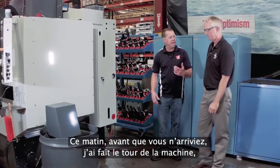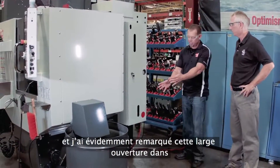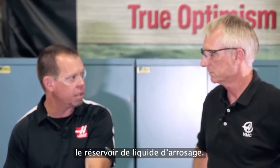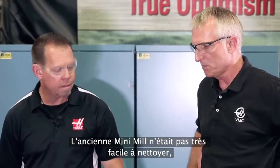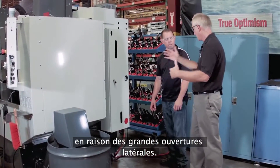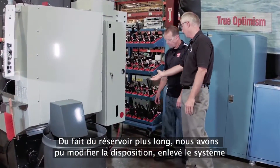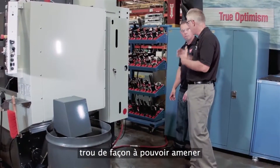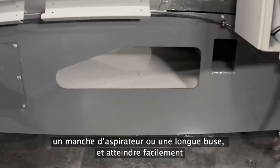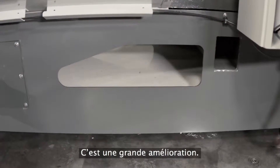Walking around the machine, what's really obvious is the larger opening in the coolant tank. The old Mini-Mill was a little hard to clean out. We had big openings on the sides, but because of the longer tank and being able to move everything, we got the lubrication system off the back and added a giant hole in the back too. So you can take a shop vac, stick a long nozzle in, and easily get every corner of the machine without much effort. That's a big improvement.